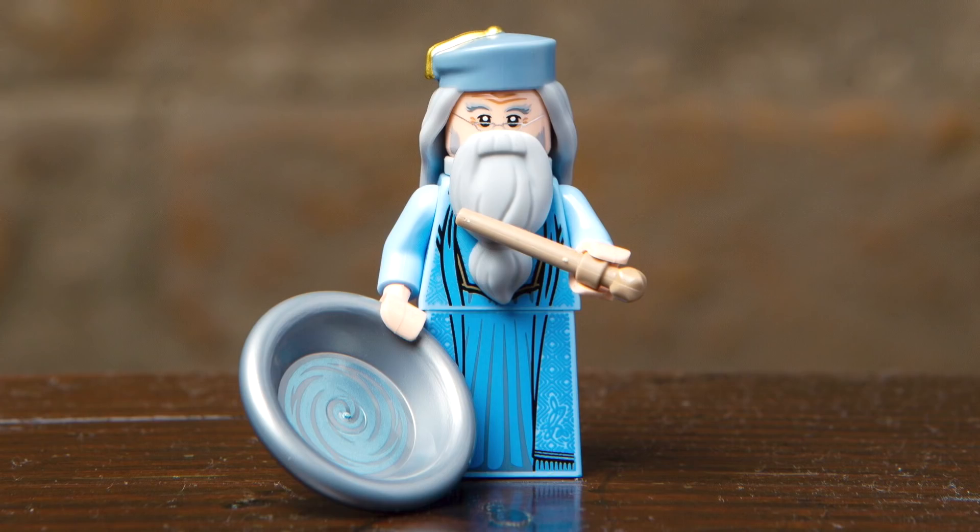The last one from the Harry Potter line is Albus Dumbledore in his look from the Half-Blood Prince. He features a great hair piece with the hat built in, and I love this new beard piece as well. The print is highly detailed and continues onto that new piece for the robes. His main accessories include a wand as well as a dish featuring a swirling pattern, which is actually the pensieve from the books.